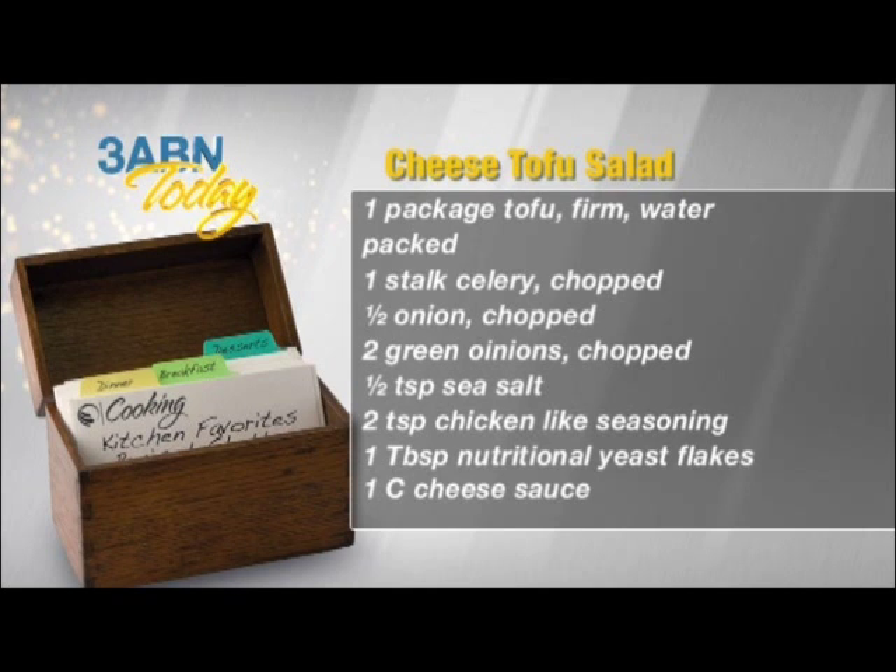For that we need one package firm tofu, the water-packed variety; one stalk celery, chopped; one half of an onion, chopped; two green onions, chopped; one half teaspoon sea salt; two teaspoons chicken-like seasoning; one tablespoon nutritional yeast flakes; and one cup cheese sauce.